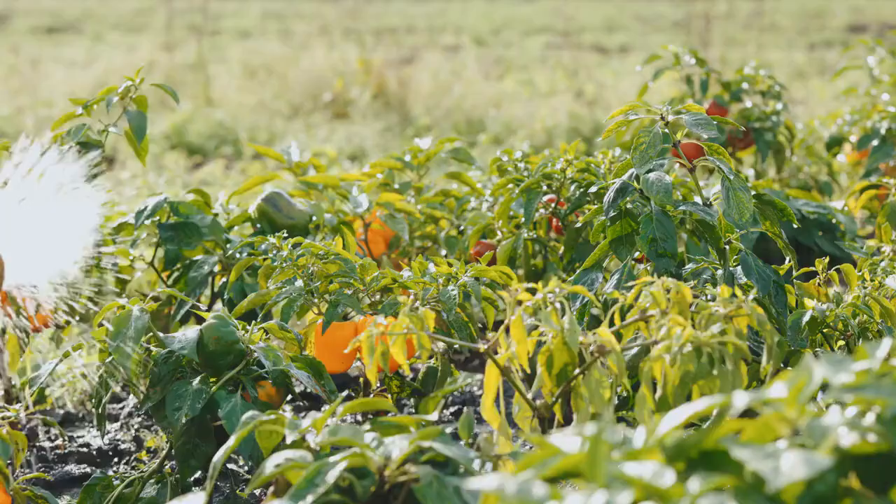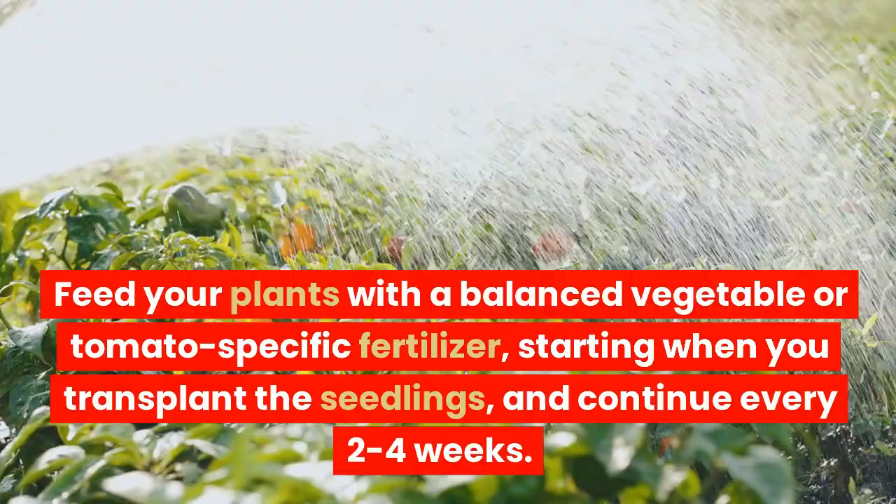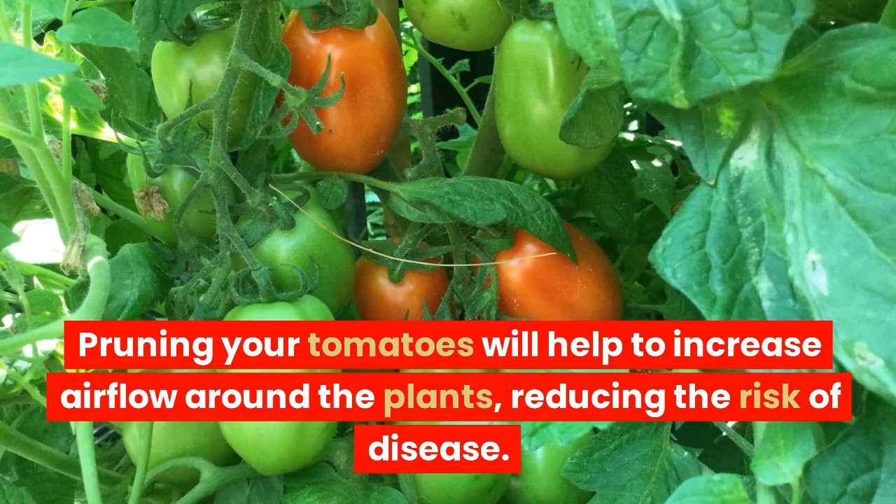Feed your plants with a balanced vegetable or tomato-specific fertilizer, starting when you transplant the seedlings, and continue every 2 to 4 weeks.